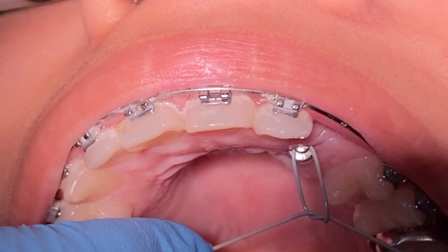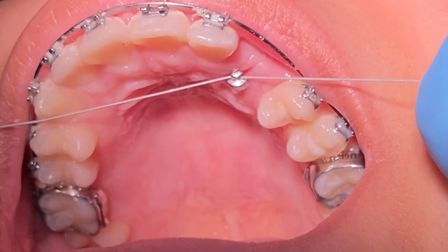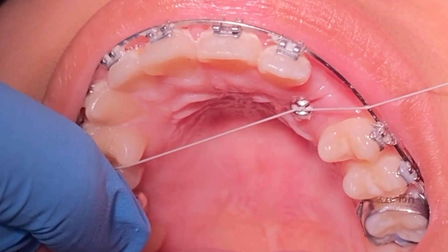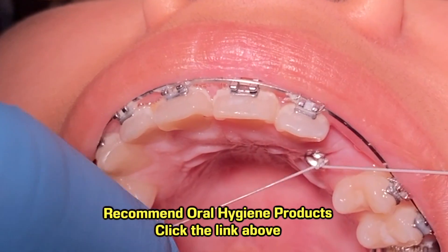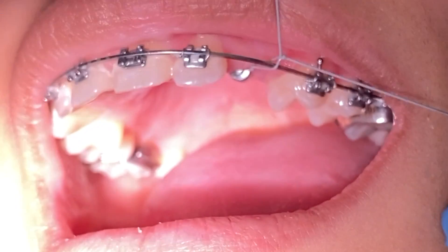This patient has some plaque buildup around her brackets and the button of her impacted tooth. It is crucial for you to use the hygiene-recommended products. Click the link below and it'll take you straight to our storefront for water picks, electric toothbrushes, floss, and other products we recommend for use during your orthodontic treatment.